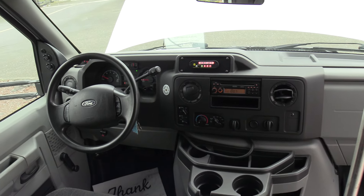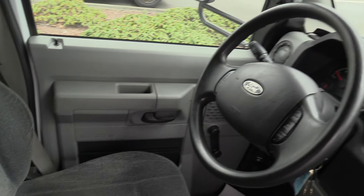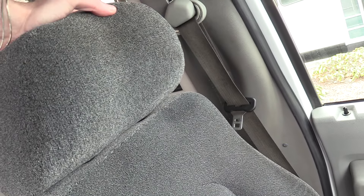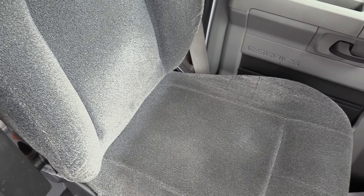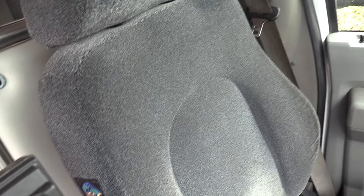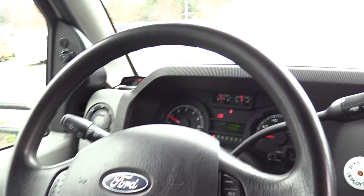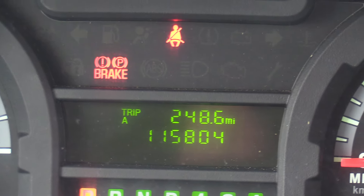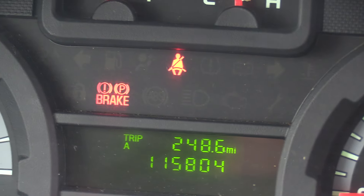Going over the driver area here. This is an upgraded driver's seat — a USSC driver's seat. Not your standard Ford OEM and not even a Friedman's Shield. This is a pretty spendy unit. The odometer reads 115,804 miles.